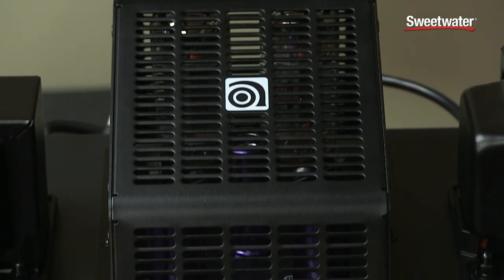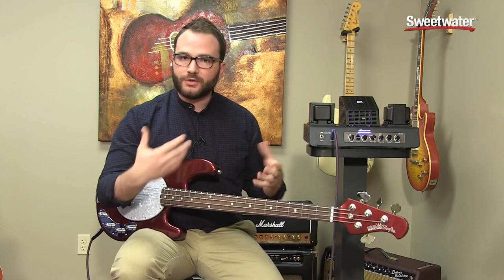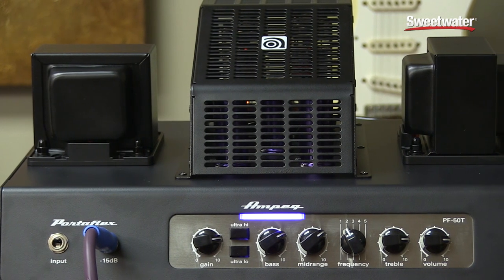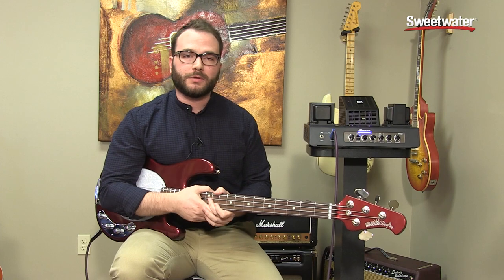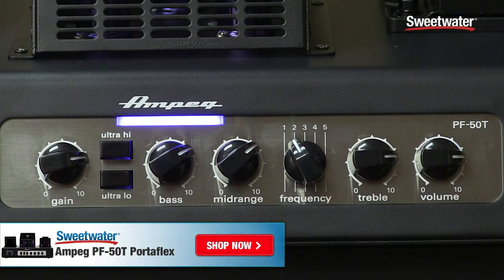One of the cool things about this is it's got tubes — a revisit to Ampeg's tube history — which gives you that vintage feel, but in a really small, lightweight package. This thing actually weighs in at just over 19 pounds, so still very portable. No need to lug around giant tube heads anymore to get that same kind of tone. Small frame, nice and light, and it still sounds great.